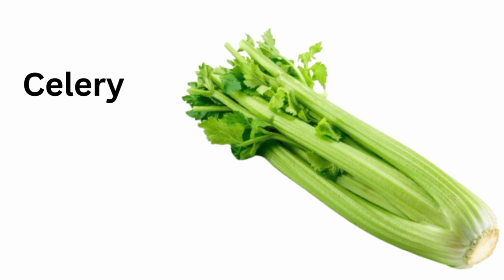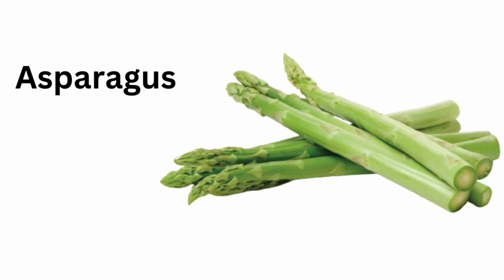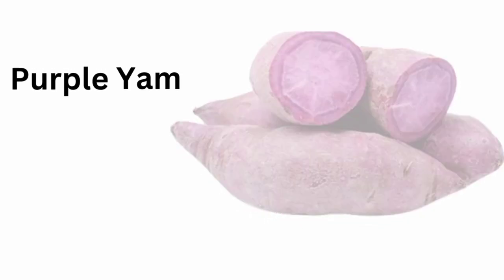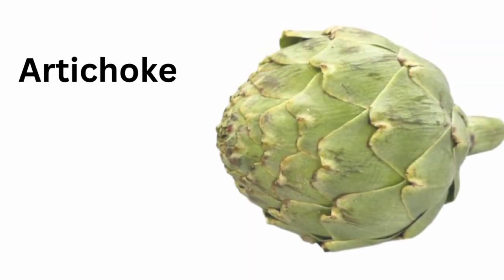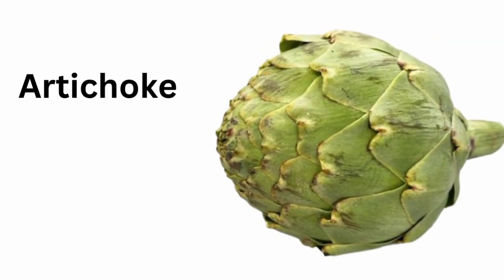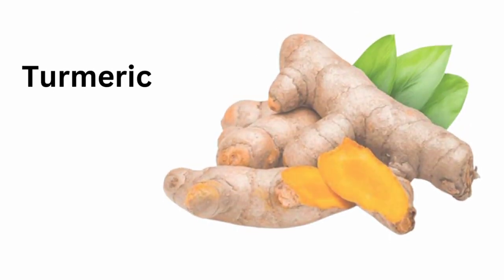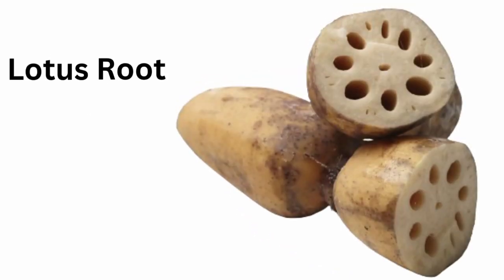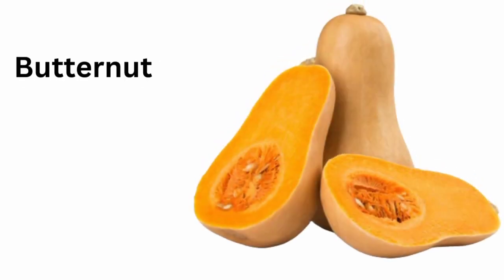Celery. Asparagus. Purple yam. Shallot. Artichoke. Turmeric. Red curry. Squash. Lotus root. Butternut squash.